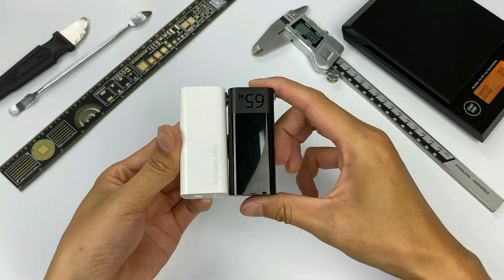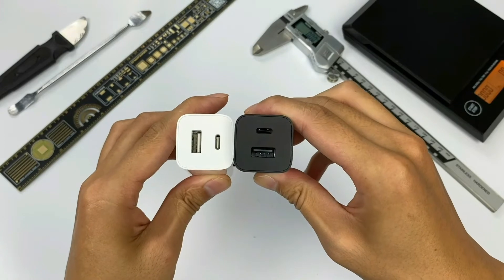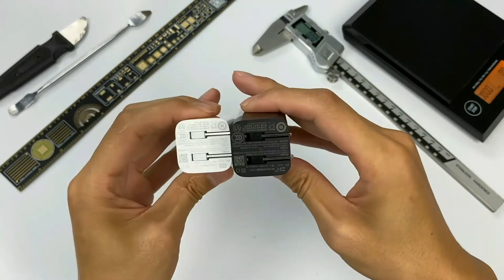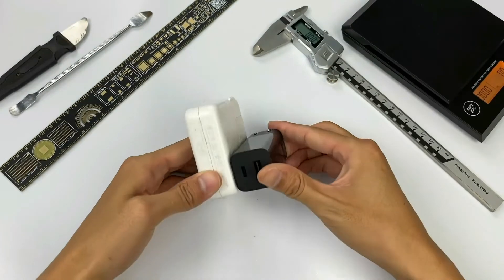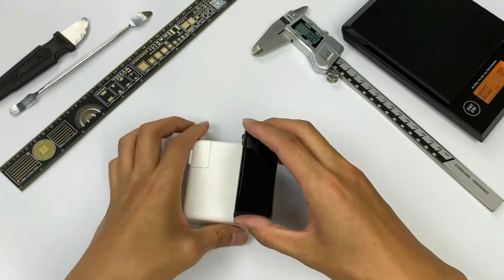Compared with the Xiaomi 65W dual-port GaN charger, except for the colors and logos, it seems like the rest of the things are all the same. But compared with the Apple 61W charger, we can see how small the ZMI charger is.